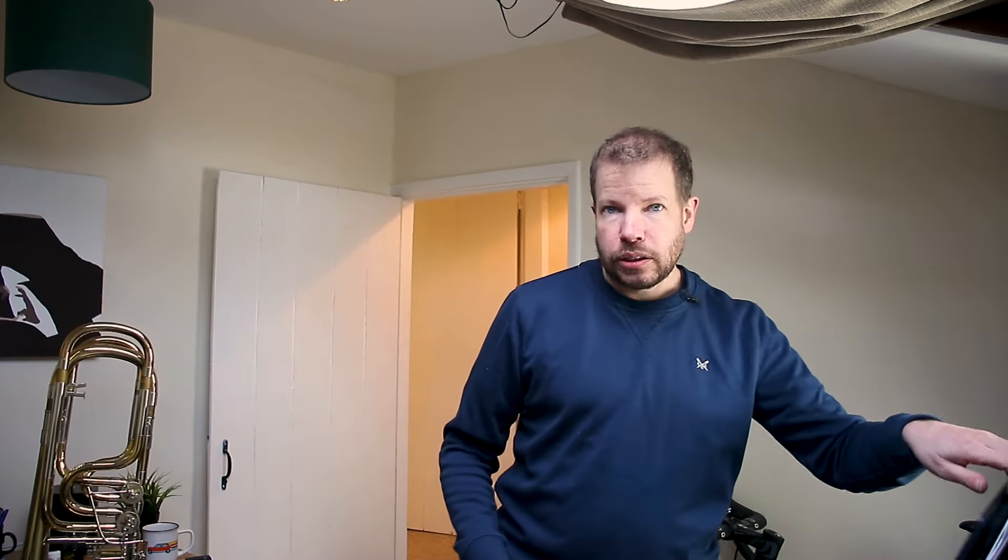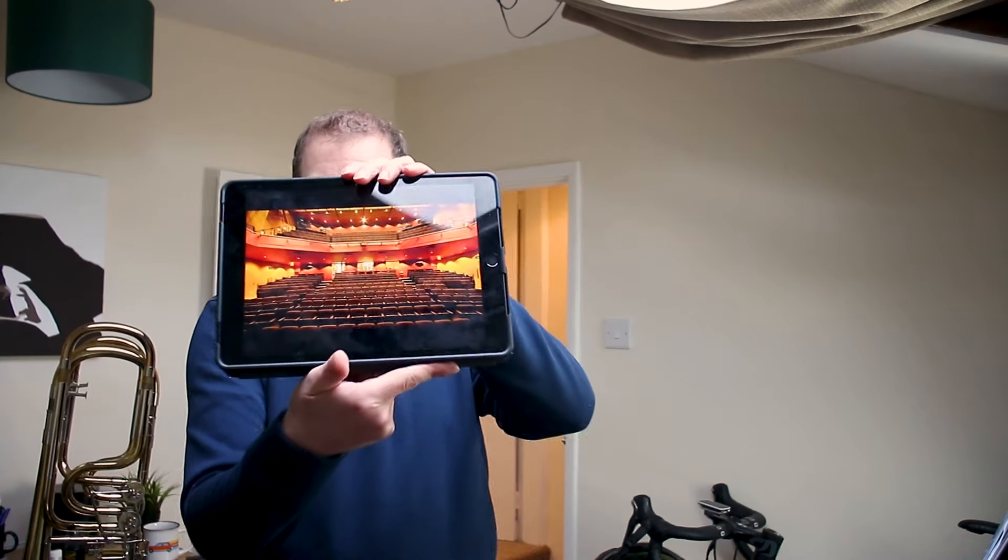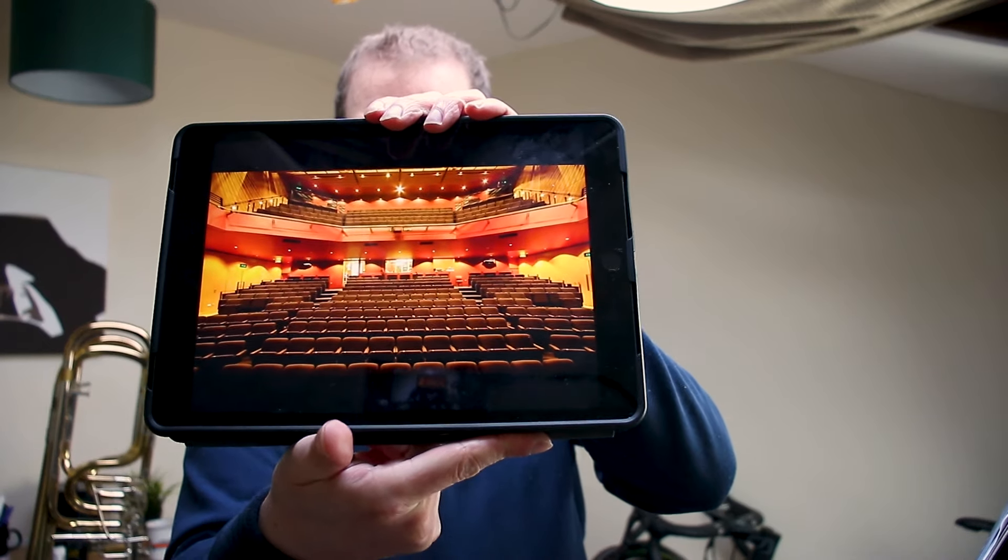Something that I also do, which people laugh at me for but I don't really care, is on my stand I've got a picture of the Gala Theatre — that's where we're going to be doing our contest tomorrow. It just helps me visualize it, so when I get to the venue I remember how it looks, and I've got a visual interpretation of what I'm going to be seeing when I'm stood on stage. It's not quite the same, but it's probably as close as I can actually get.